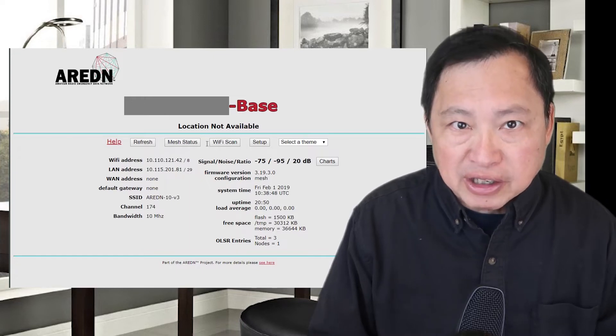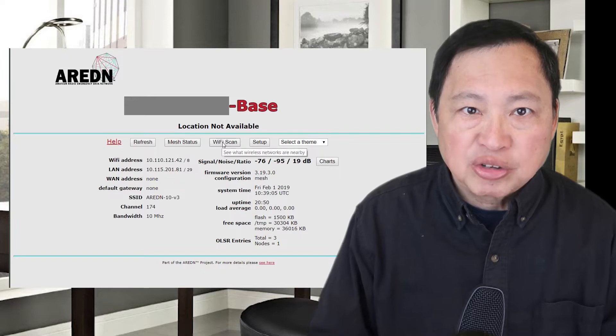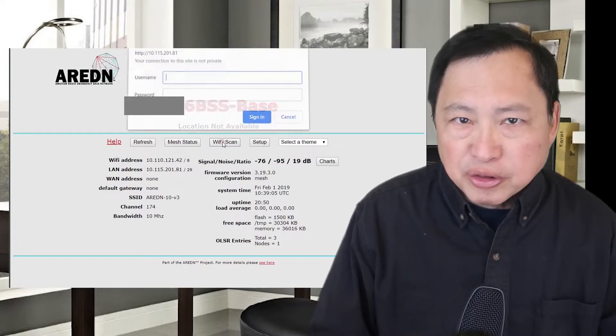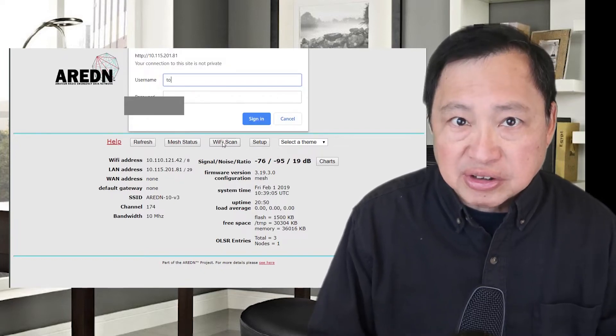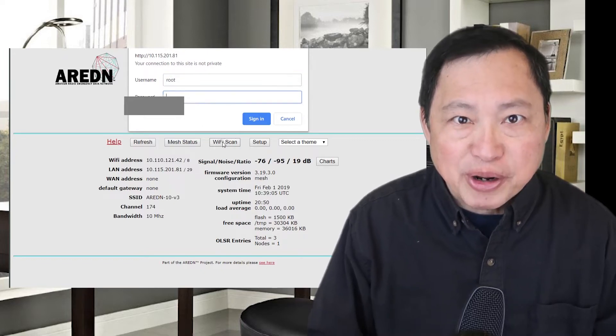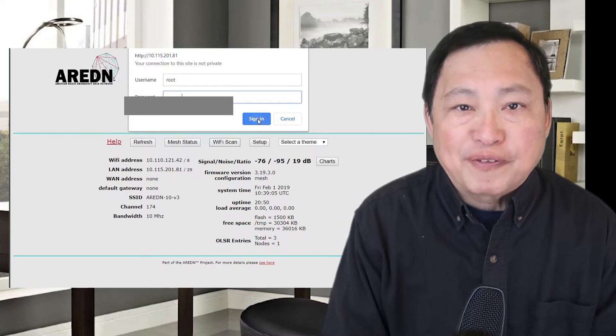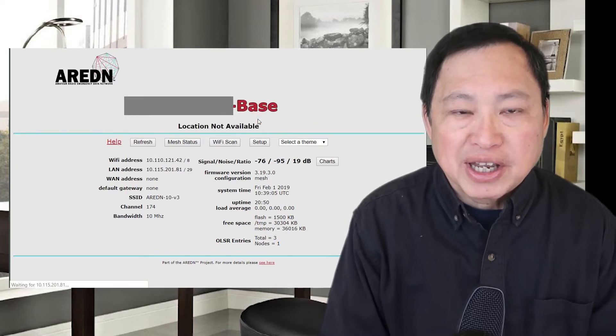On the Ubiquiti Wi-Fi antennas I've loaded something called Arden Mesh software, although you can do this with just the software that's already built in. It's pretty neat, and over a four mile distance I'm getting a high speed connection of around 30 megabits per second.